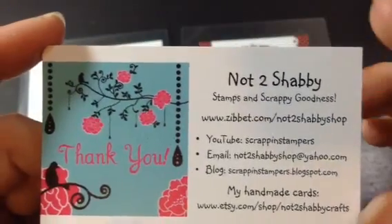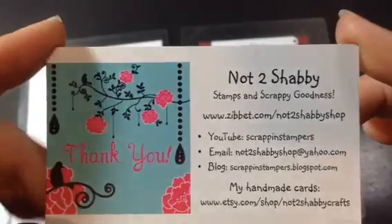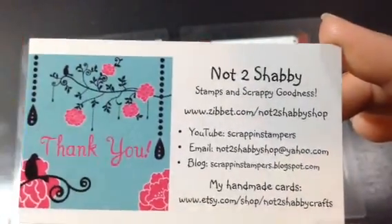Hi everyone, Sarah here. I have a project to share with you for the Not Too Shabby Shop on Zibbit. Here's all the information, but I will post it down below for you also.